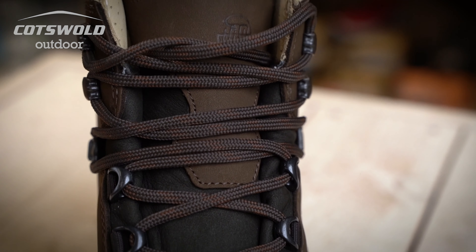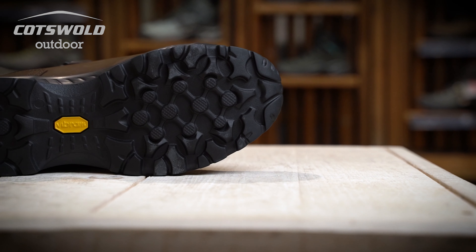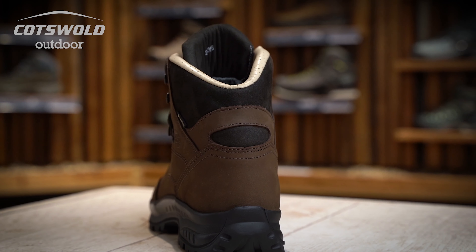The waxed nubuck upper offers great support and durability. The Vibram Endurance outsole offers great cushioning and grip on soft terrain.